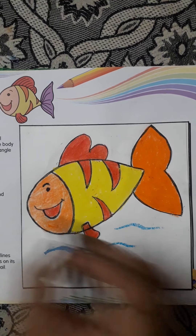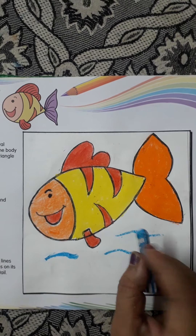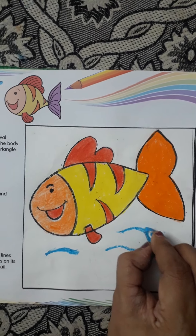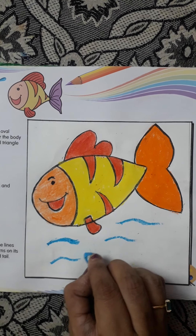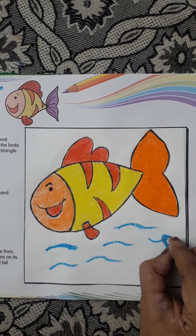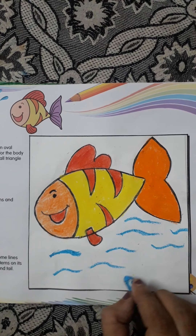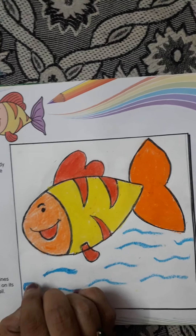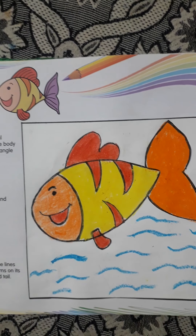See, children, we have completed our fish. Now what we'll do? We'll just make some water waves this way, okay? You don't have to color it. We'll just make the waves this way.